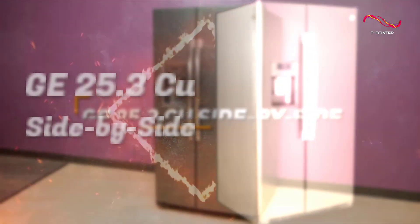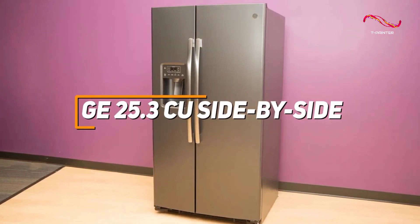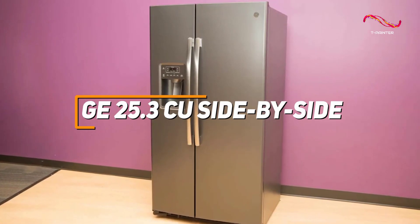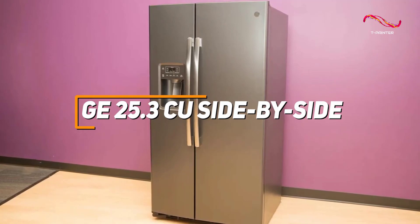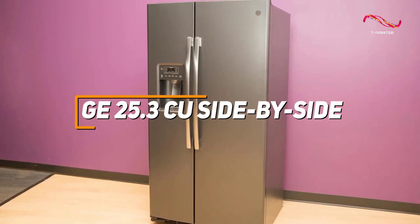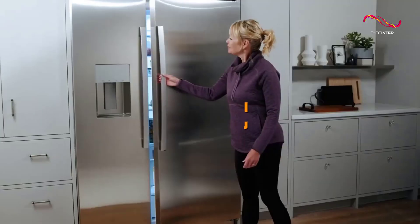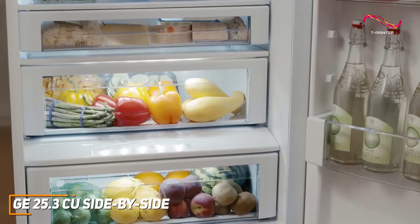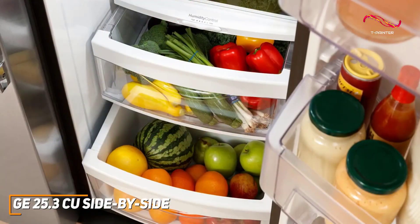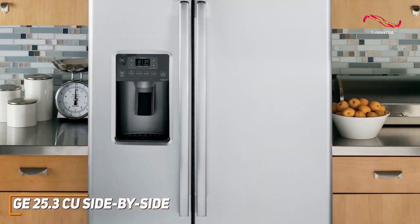The GE 25.3 cubic foot side-by-side refrigerator is a reliable and spacious appliance featuring adjustable shelves and ample door storage for convenient organization. With advanced water and ice filtration systems, frost guard technology, and a stainless steel exterior, this refrigerator delivers high-quality performance and technology at an affordable price. Its spacious 25.3 cubic feet capacity provides ample storage for all your groceries, making it a great choice for anyone wanting room for all their cooking needs.